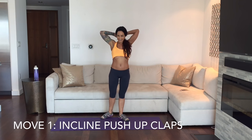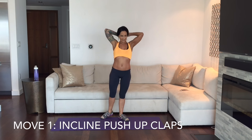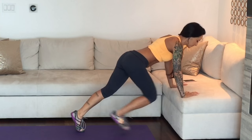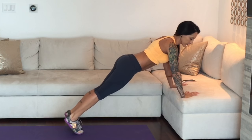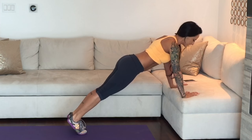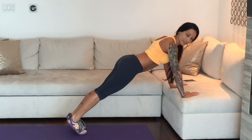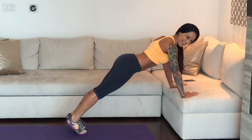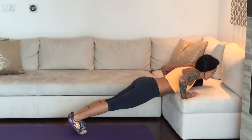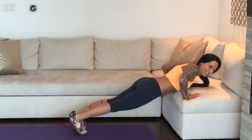The very first move — I'm going to show you what the moves are, then we're going to do it, then we're going to do the second one together. Move number one is one of my favorites: it's an incline push-up clap. Go ahead and position yourself next to a couch, chair, bench, or pretty much anywhere that you are able to be in an incline position. Let's talk about form. We're in an incline plank. Our hands are stacked just below our shoulders, our belly button is in and up, and our body forms a nice straight line. We're going to lower down and then push up explosively with a clap.